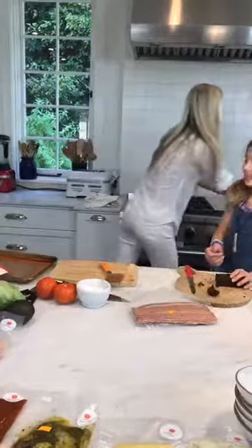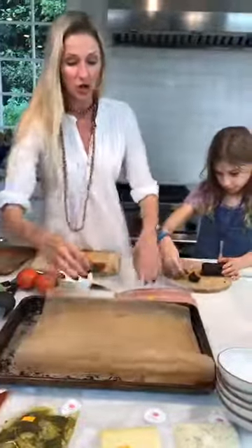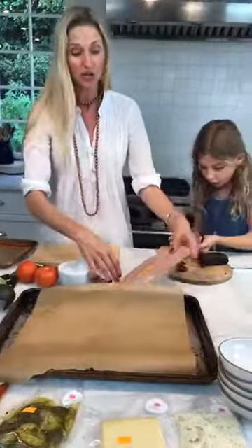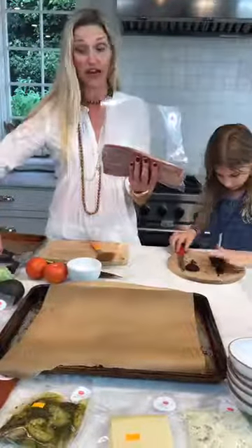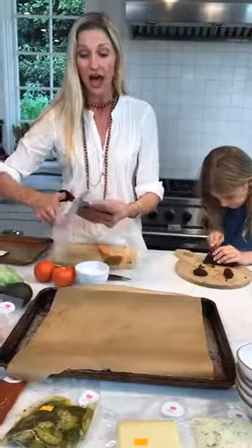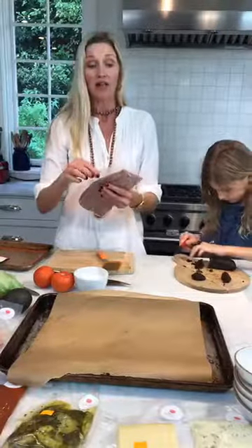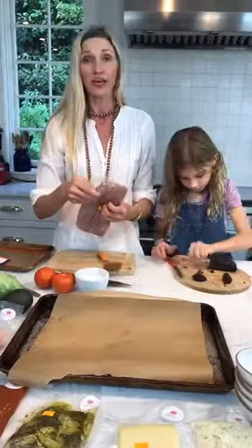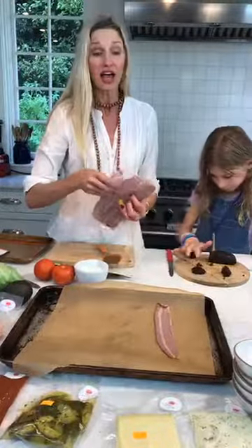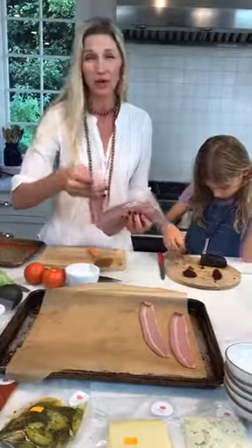One thing I always try to do is not use a lot of pans. For making the turkey bacon, all the ingredients are organic — when I started the company with my amazing co-founders Chris and Jenna, we made the decision together that we wanted to have organic ingredients, because we feel that you and your kids should be eating the best ingredients possible. If you're eating good organic ingredients, you're not going to the doctor as much — you're not getting those GMOs and pesticides.